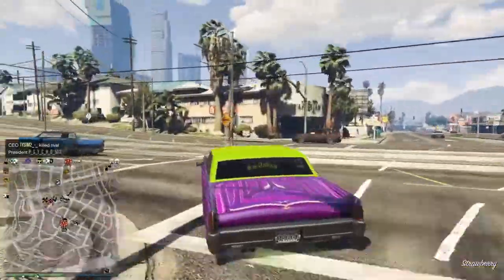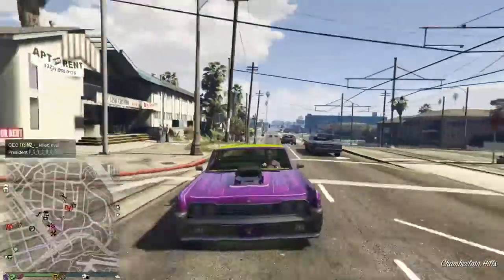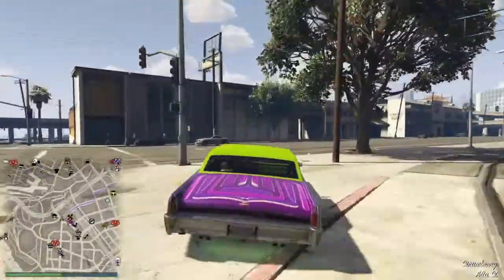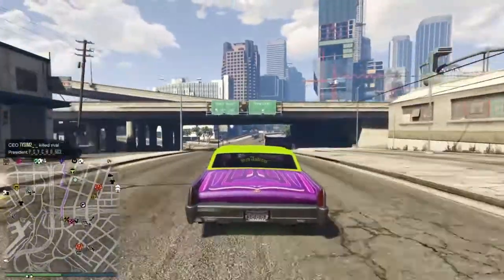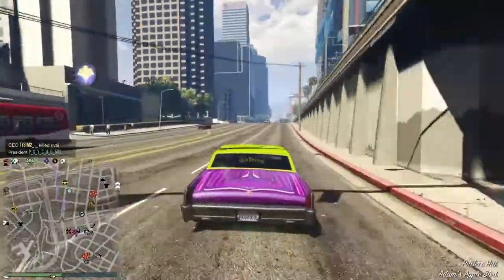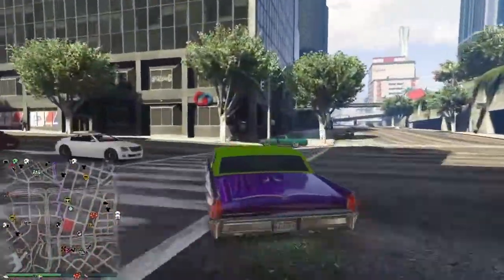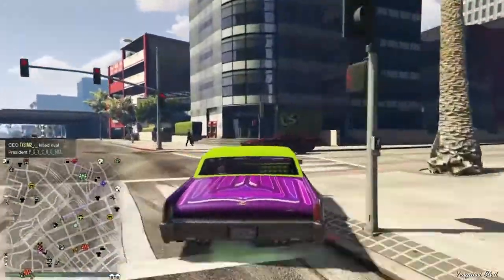This whip is really sick. If you guys want to go all out as this Joker, this is the way to go. You can even go to Jobs, then Adversary, then Till Death Do Us Part, and you guys can even get the black fedora with the purple stripe on it.